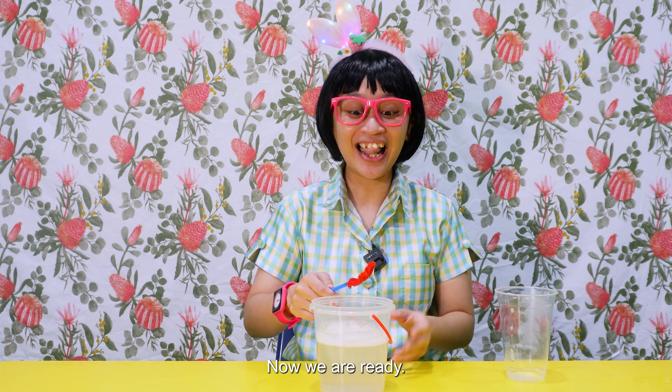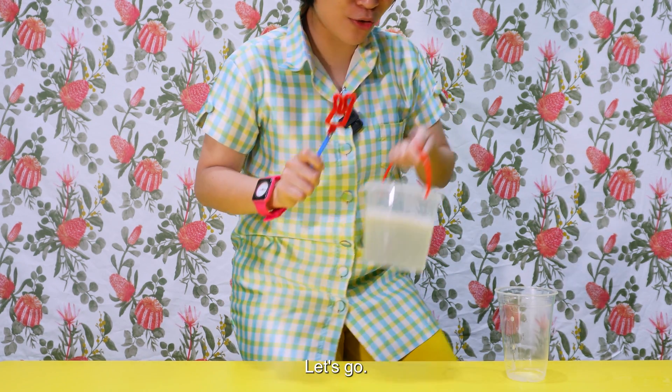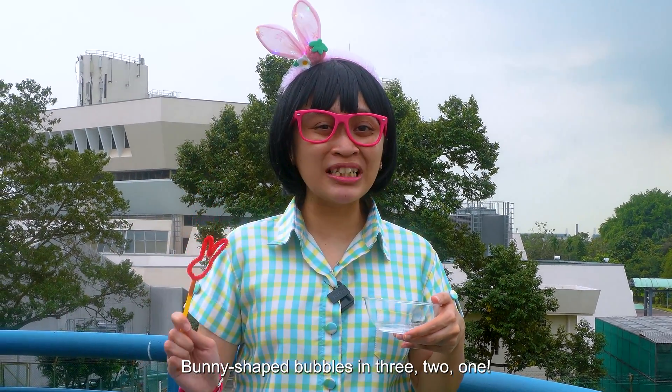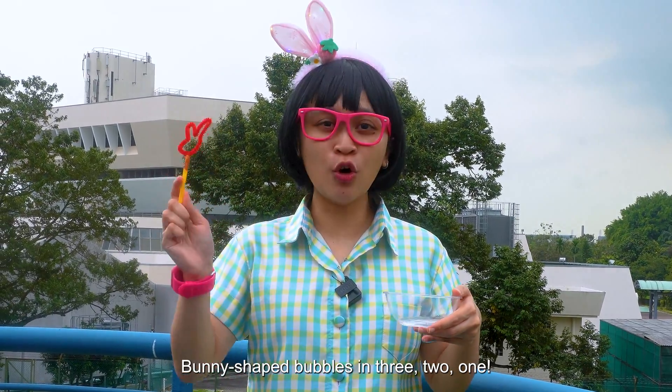Now we are ready! Let's go! Bunny-shaped bubbles in 3, 2, 1!